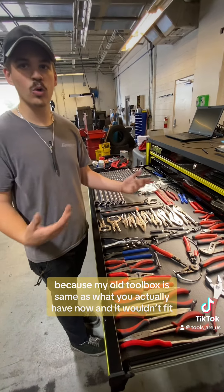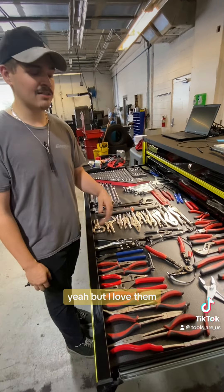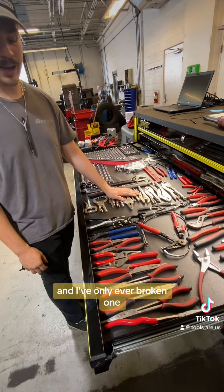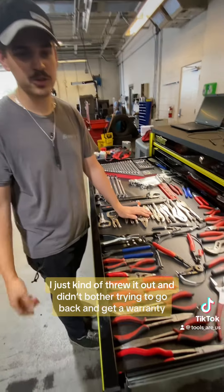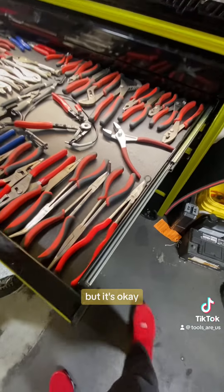I got rid of the rack originally because my old toolbox is the same as what you actually have now and it wouldn't fit. But I love them. I beat them to absolute death for the last four or five years and I've only ever broken one, and it was one I really didn't even use all that much. I just threw it out and didn't bother trying to get a warranty. Realistically, I probably should have.